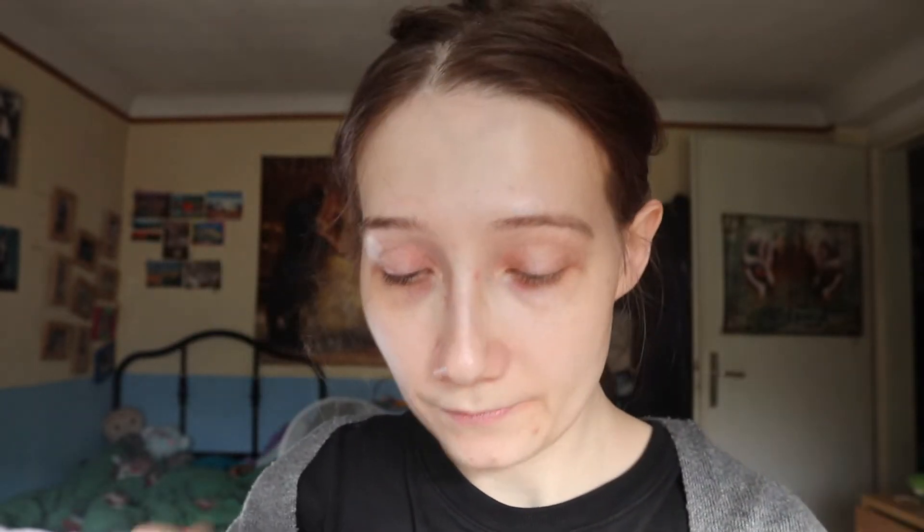Let's open that. That just flew everywhere. Oh, that smells nice. I think you put this side on your face, not the gold side. I have my trusty Baby Yoda mirror here, and I'm always complaining about this — it is so small, it is half my face.